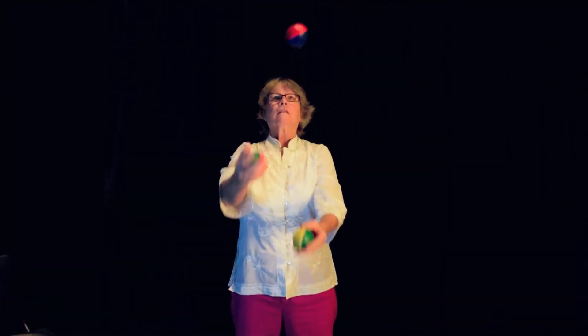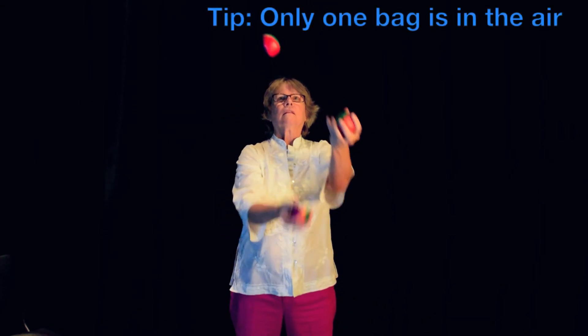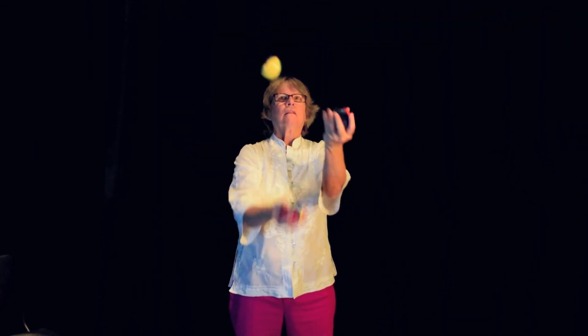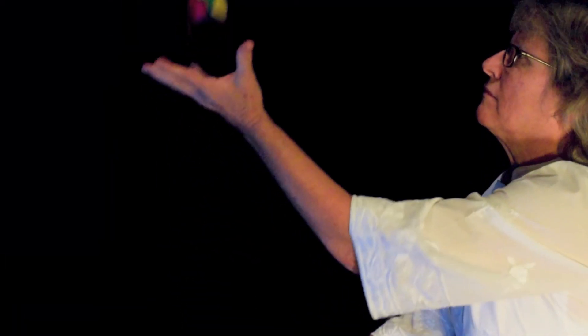You're now ready to juggle three balls continuously. Building on the previous step, progress until you can make the fourth throw, then the fifth, and so on. Keep practicing until you are ready to add an additional throw.